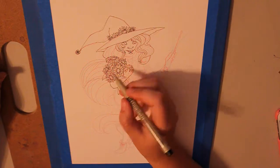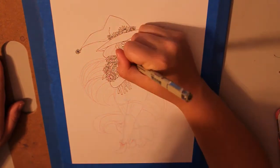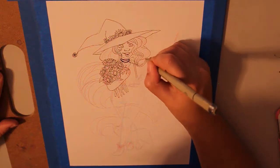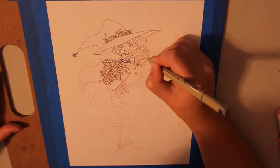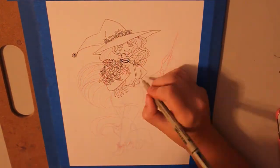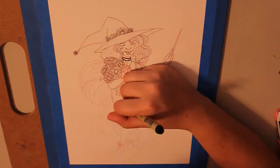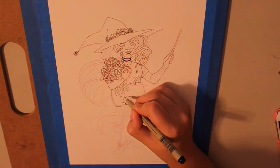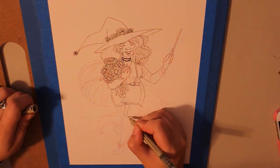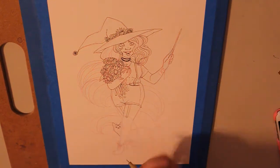Hey guys, I'm back with another video. This one is actually my first piece that I've drawn and recorded in the new house. We moved about a month ago, and shortly after we moved I ended up going up to New York with my sister right after Easter. When I came home last Tuesday, my whole room was still in boxes and my entire art space was not set up, so over the last few days I've been setting that up and figured I would give the new setup a try.